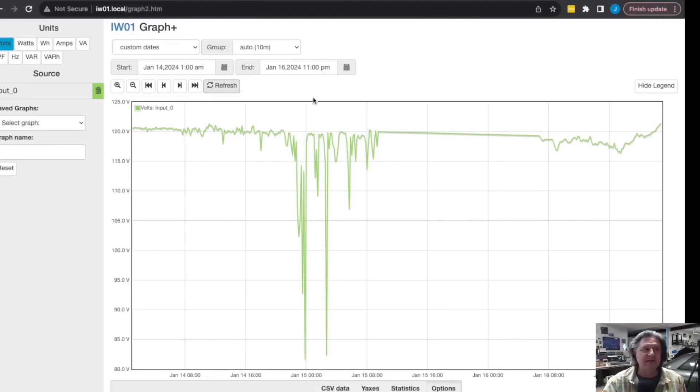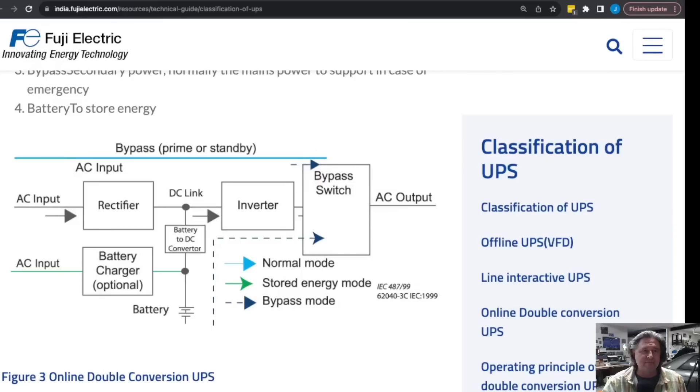So if you can afford to get the double online conversion UPS, I would — it's a great strategy. But even if you can't, having a UPS that you test regularly is a great addition to your home lab.